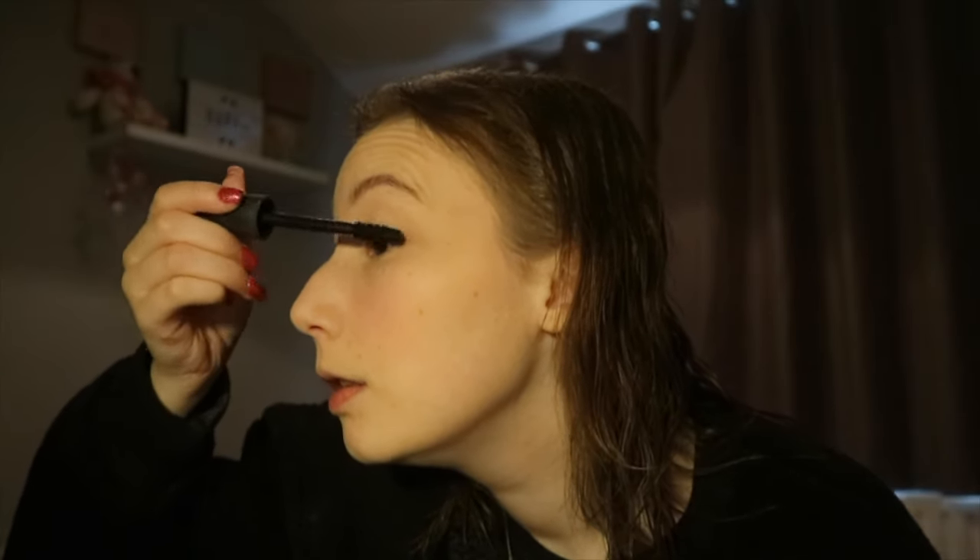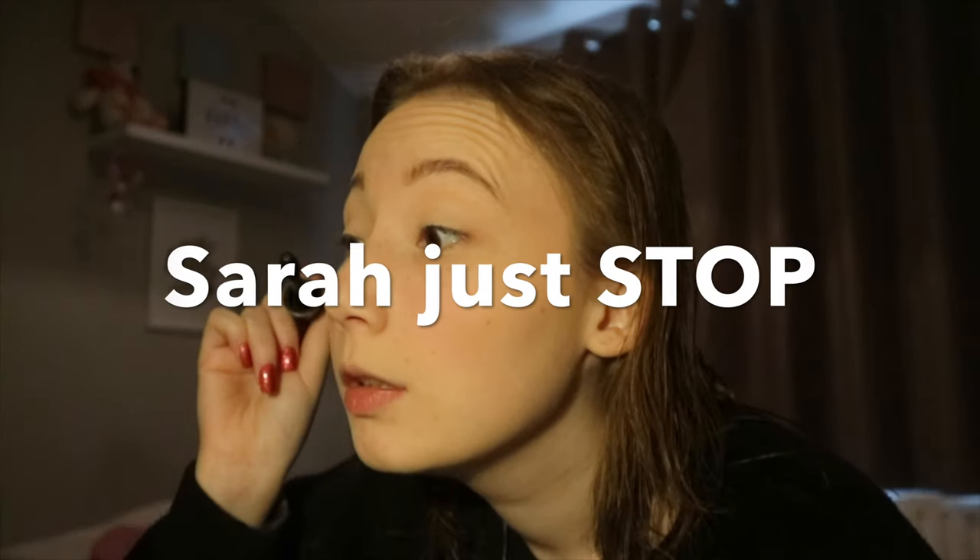I'm just going to pop it on — and I only put it on the top lashes. Oh no, I just got mascara on my nose! Look at the difference with one eye done and one not — I love this mascara so much. And that is literally all I do.